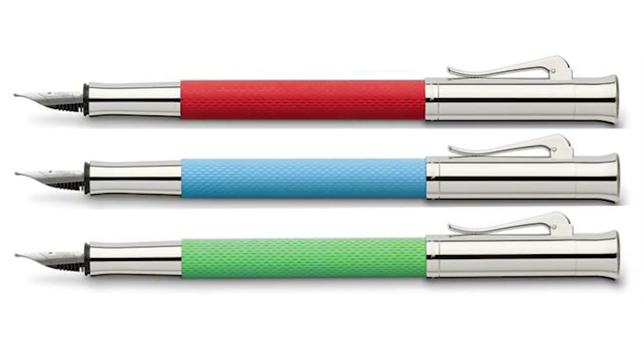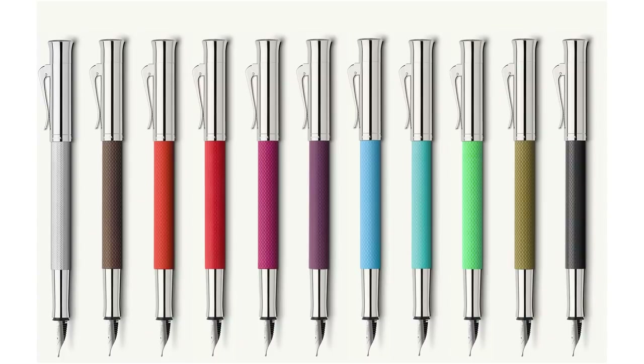This is the Graf von Faber-Castell Guilloche. This particular model is called Gulf Blue — one of three new colors introduced to the Guilloche line, joining India Red, Gulf Blue, and Viper Green. These join the existing eight colors to make a varied lineup. The pen is metal — brass, I'm assuming — and all of the trim is rhodium plated, which gives it a very nice look.